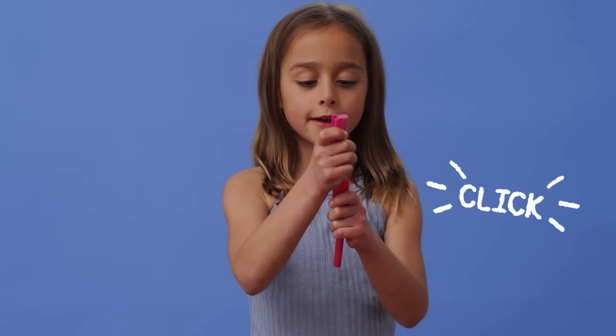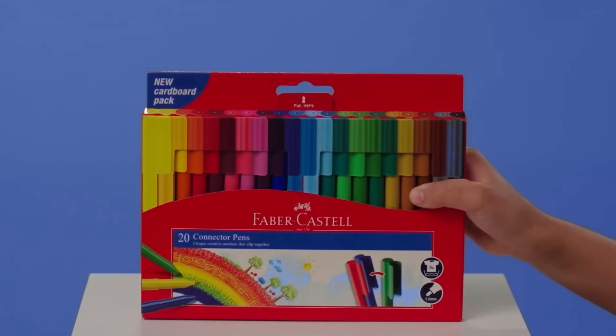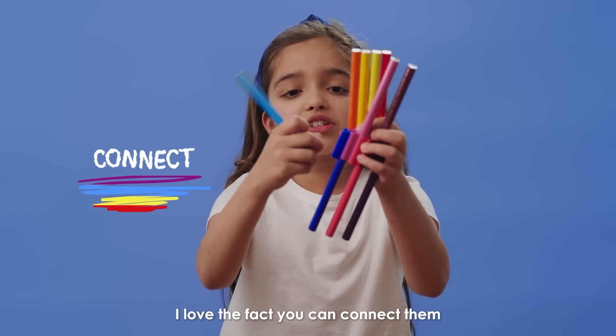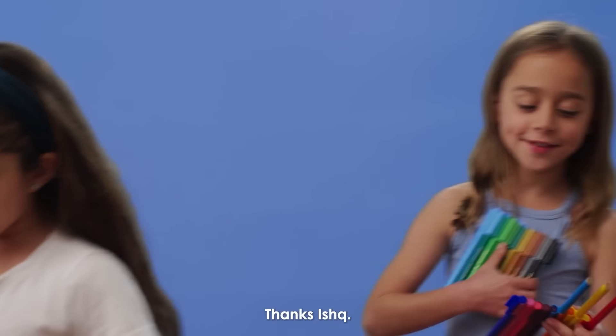Listen to this. Hi, I'm Ishq and I love connector pens. I love the fact you can connect them and create stories. Here you go, Minnie. Thanks, Ishq.